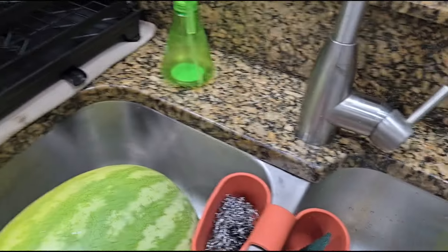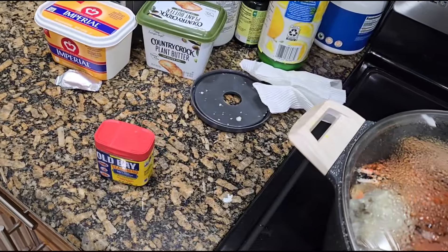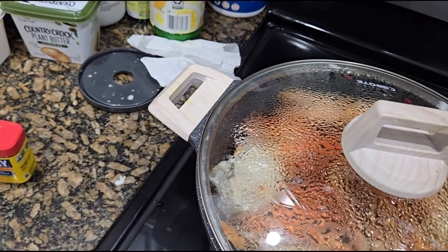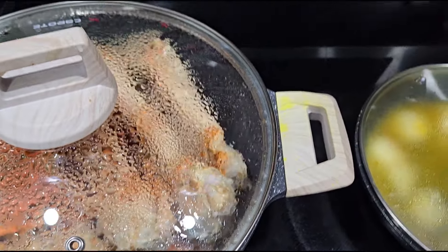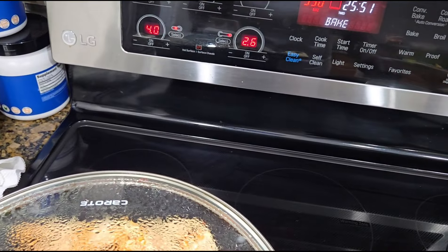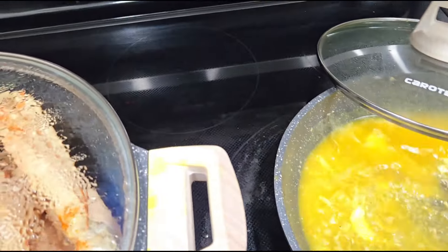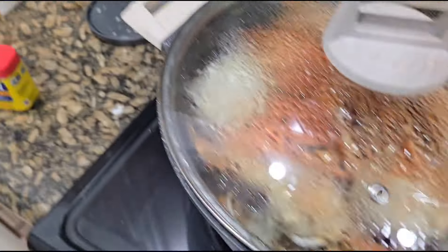Okay, so wash my hands real quick. Oh, and I also added — oh my god, I forgot to put the lemon in! Wait a minute, y'all. Let me turn that up a little bit. So I have my chicken in the oven. Oh, that smells so good!